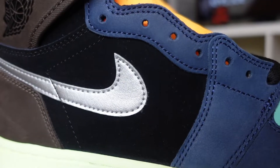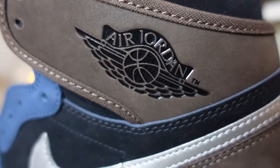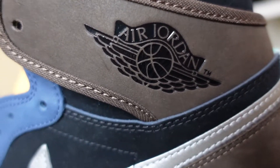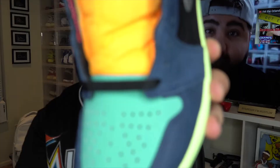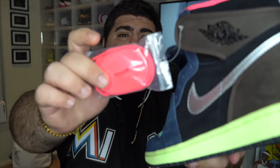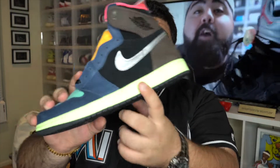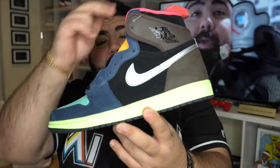The only thing that does not have the suede is the Nike swoosh and your Air Jordan stamped wings logo on the top. It comes standard with the black laces on the shoe itself. It also comes with spare pink laces, which I feel like would make the shoe pop even more. I would definitely throw those on there over the black. And honestly, I'd get some lime green laces and throw those on there — it looks super dope.